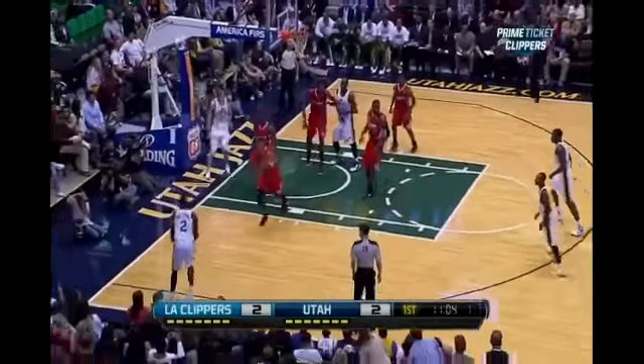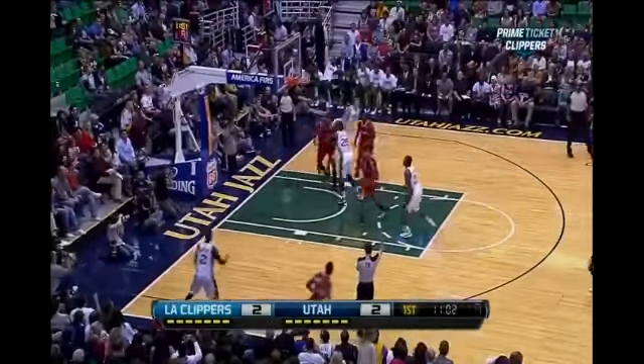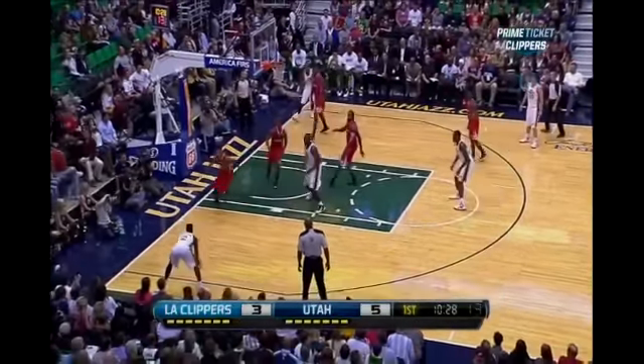Here he's on the near side in the corner. As the Jazz swing the ball to the other side, he's wide open, well balanced — it's the three. Tyrone Corbin said it: when we move the ball from strong side to weak side, Marvin benefits.